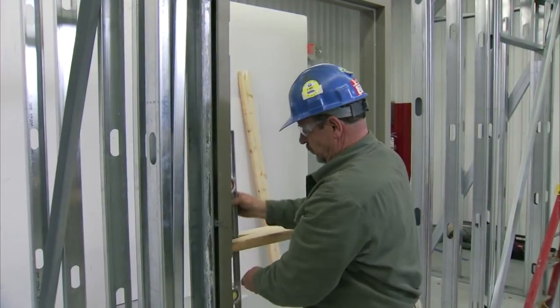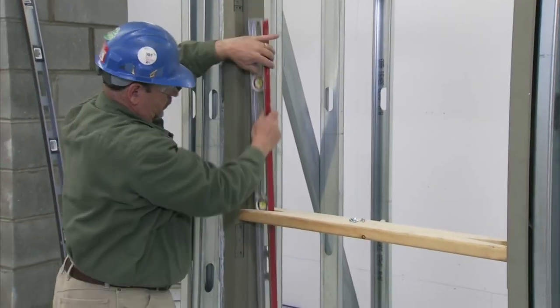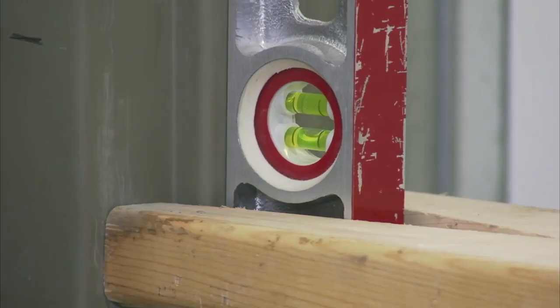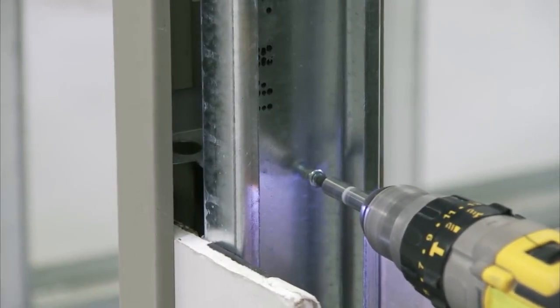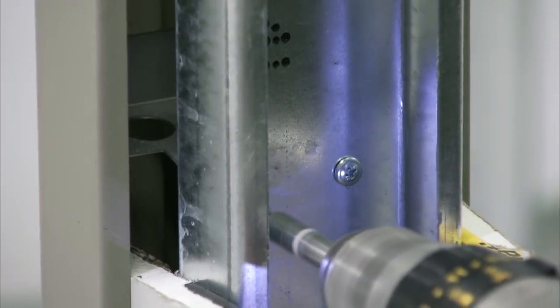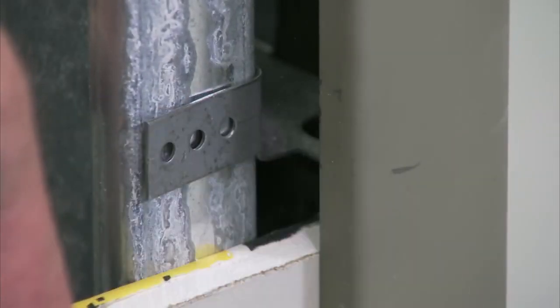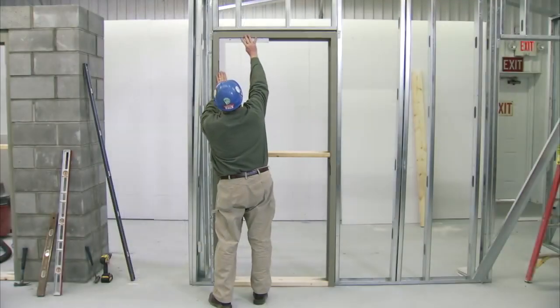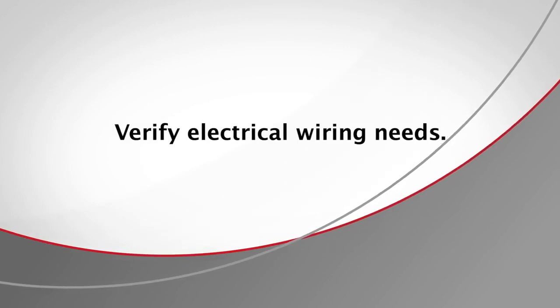Once the anchors are secured, check the frame for plumb. Making sure the frame is plumb, level, and square ensures that the door, once installed, will operate properly. Once the dimension and trueness of the frame is verified, the remainder of the frame anchors can be screwed to the studs. Each anchor should be secured with a minimum of two screws. When using wood stud anchors, be sure to bend the ears tightly against the stud. After the frame is secured to the studs and tightly anchored, it should be checked again for trueness in all directions. If the opening requires it, verify electrical wiring needs.